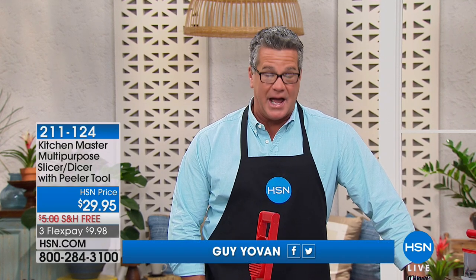All right, thanks Shannon. Chopping is one of the toughest things you learn whenever you go to culinary school. It's the first thing they teach you — to have knife skills. Not everybody has them. It can be a real challenge. But you don't need a knife when you have the Master Slicer.